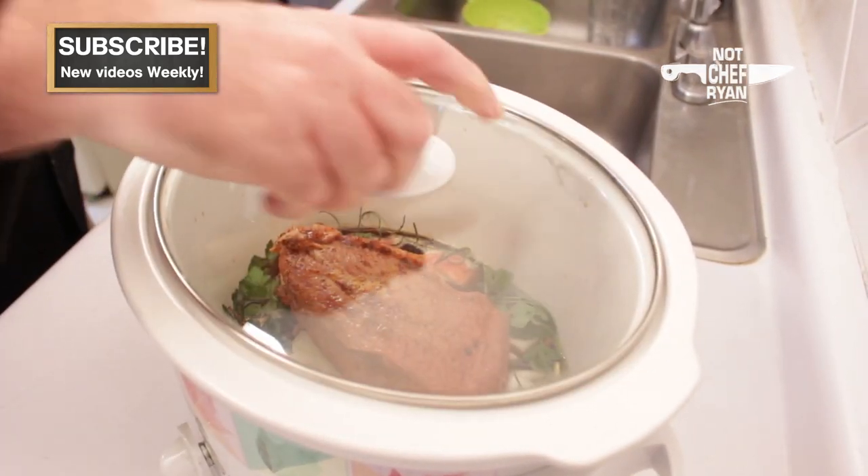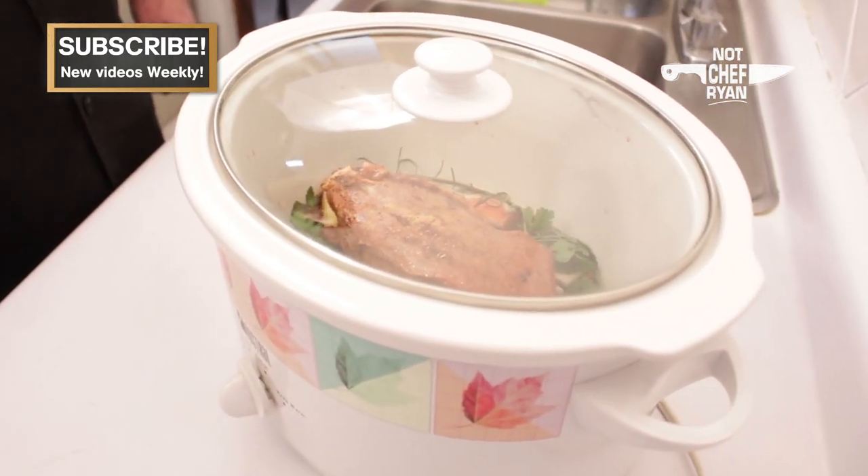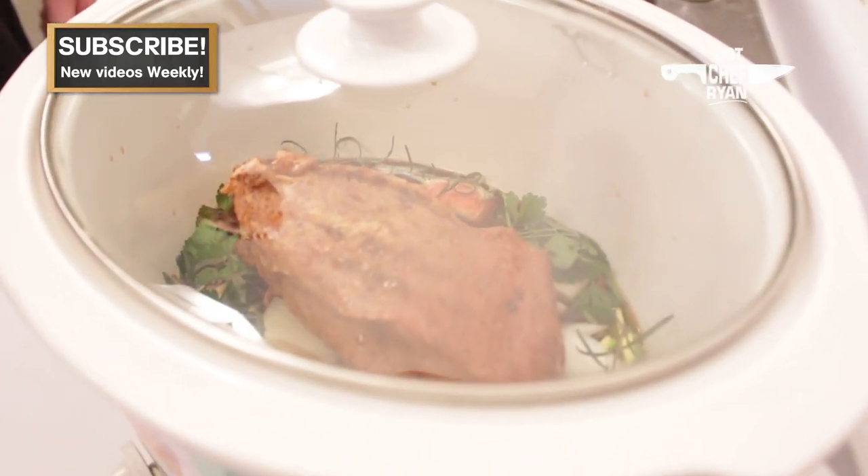We will cover this, set it on low. And again, you want to cook this on low about two hours for every one pound. So this is about a pound and a half, so we're going to go for about three hours.